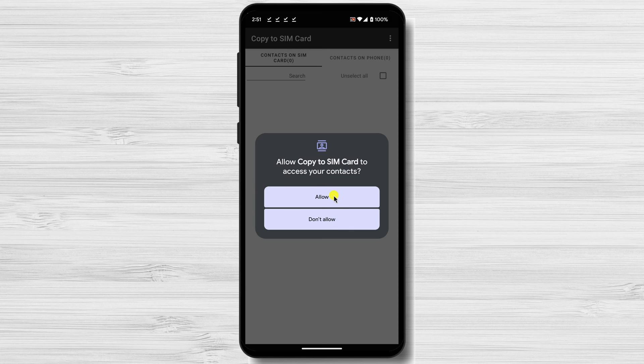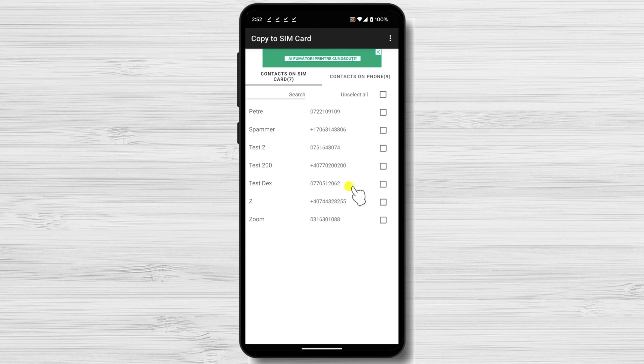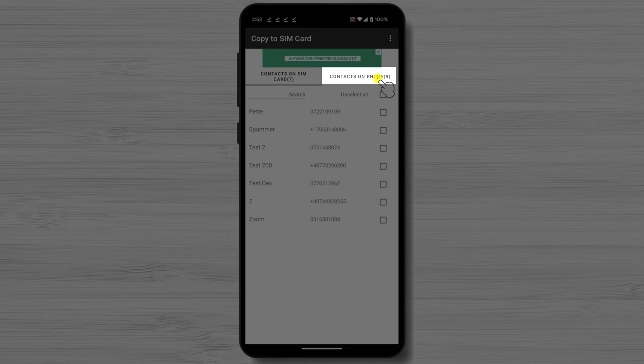Tap Allow for the Copy to SIM card app to access your contacts. Tap Allow for the Copy to SIM card app to make and manage phone calls. You have on this app two sections: Contacts on the SIM card and Contacts on Phone. To copy the contacts from your phone to your SIM card, tap on Contacts on Phone.